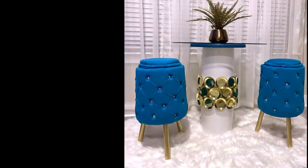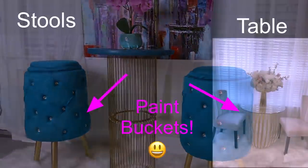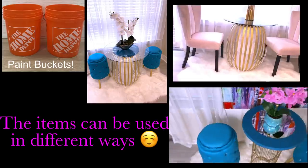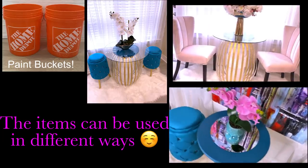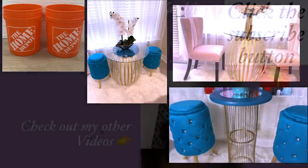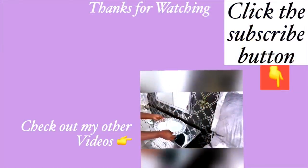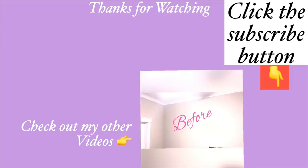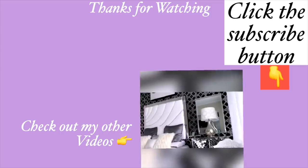If you have a breakfast nook area in the home, these pieces can be added to it. It is so cool to know that you can make awesome pieces with paint buckets and they can be used in different ways in the home. I really hope you all enjoyed this video and learned one or two things from it. Don't forget to like it and share with your friends and family. Thank you so much for watching — I have other home decor DIY videos linked in the description box below, and don't forget to click the subscribe button.